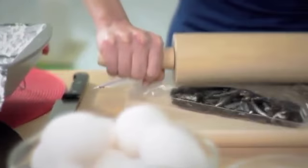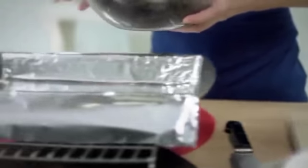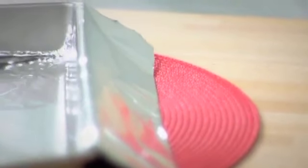Let's start with the crust. I've just finely crushed 20 Oreo cookies. I'm going to combine these crumbs with 3 tablespoons of melted butter or margarine, and put them in a 13 by 9 inch pan that I've lined with foil. Make sure the foil extends over the sides — that's going to help you later. Press the crumbs down to form your crust.